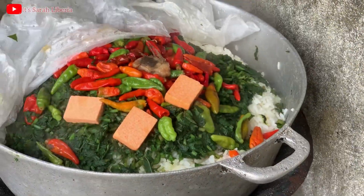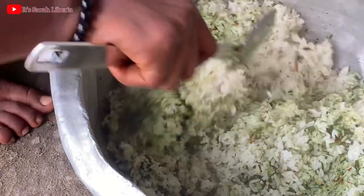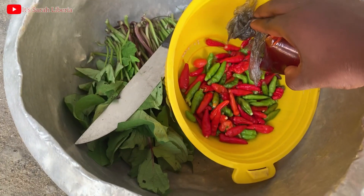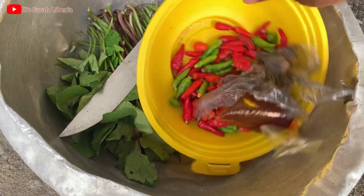Hello guys, welcome and welcome back again to the channel. If you are new, thanks for clicking. To my returning subscribers, you're always welcome. Today I'm going to show you guys how we cook our country food in Liberia. Comment down below if you know the name of this food.